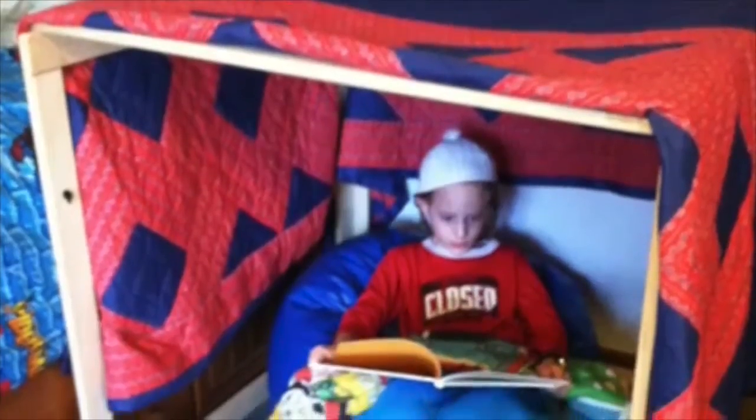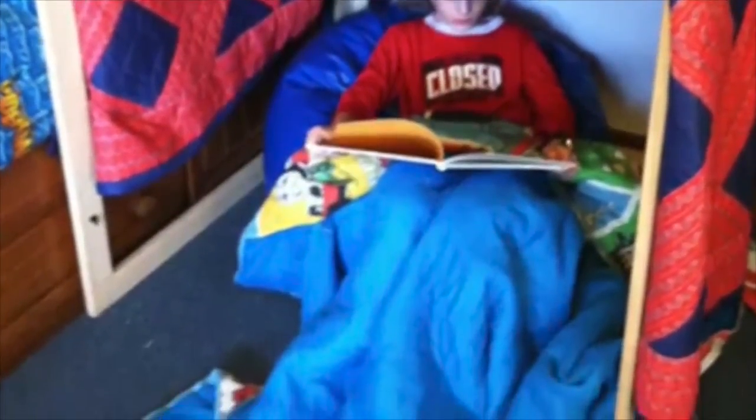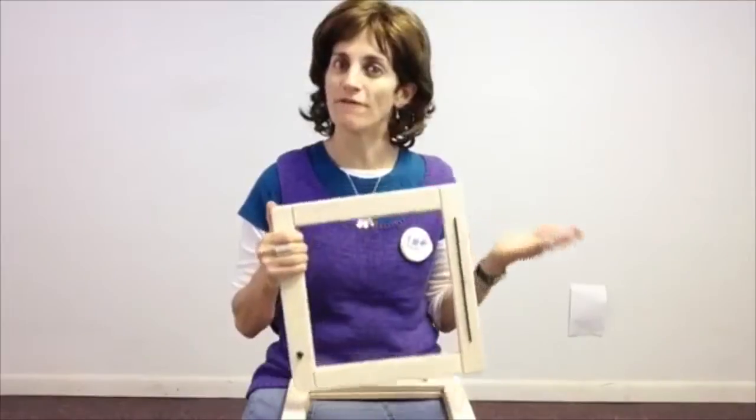Fun Frames by Fun and Function. You can create a sensory cube, corner, tent, or your own play space. Hi, this is Ilana, the physical therapist here at Fun and Function, and today I want to show you our Fun Frames.